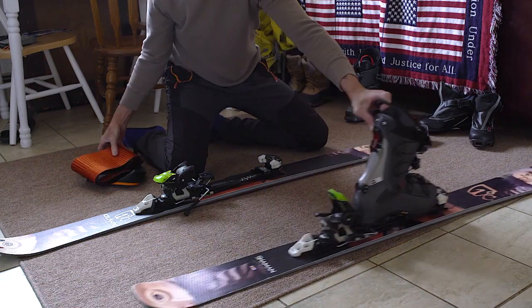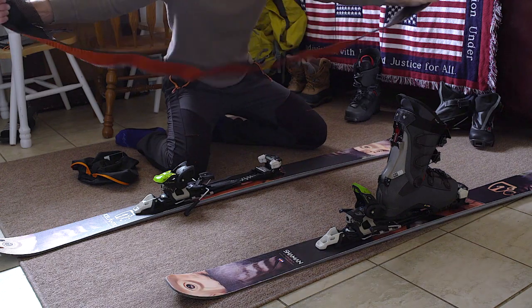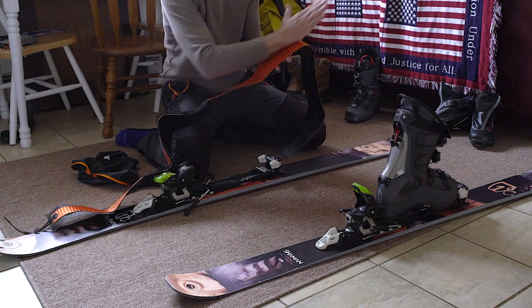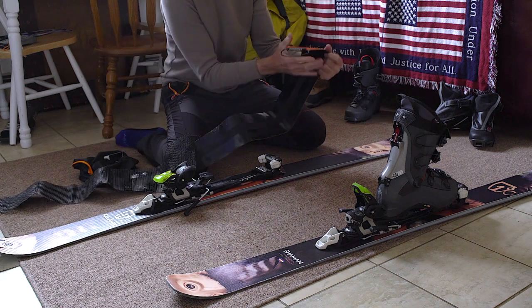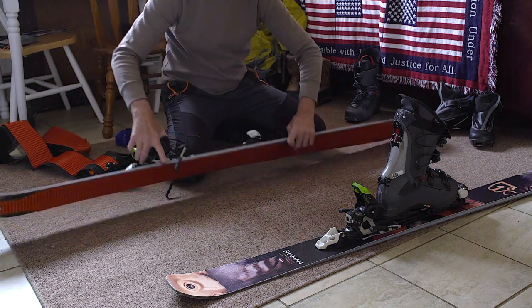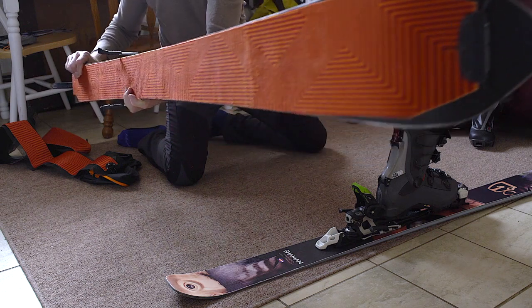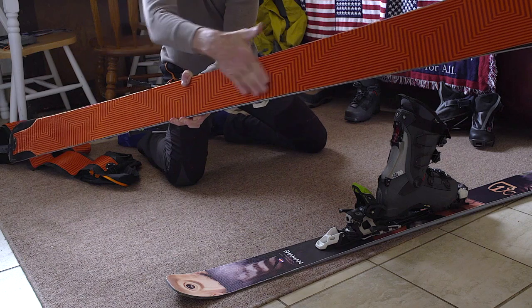These are the skins — here's what mine look like. They're the length of a ski. They'll only go one direction; they won't go the other way easily. They're real sticky on the bottom and they've got mounting hardware at the front and back. I went ahead and put them on these skis — you can see they mount in the front and they'll only go one direction.